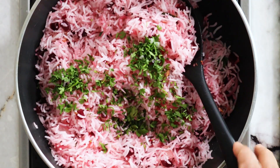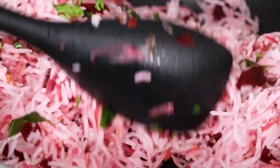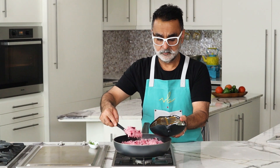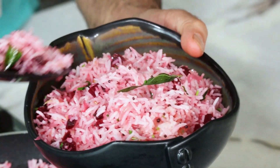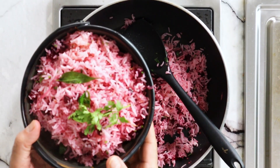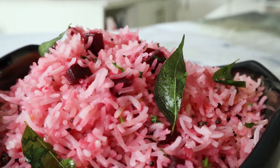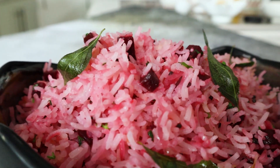Once the rice has been tossed with the beetroot, add in the fresh coriander leaves, gently fold it together, and switch off the heat — that's important, you don't cook it further after adding the herbs. Transfer it to a bowl to enjoy. Make sure you use fried curry leaves as a garnish and also a sprig of coriander leaf. This is my simple beetroot stir-fried rice — do enjoy it and let me know in the comments below. Bon appétit!